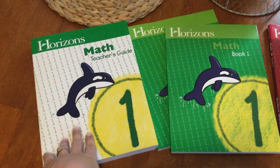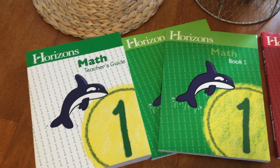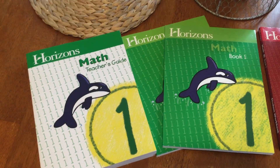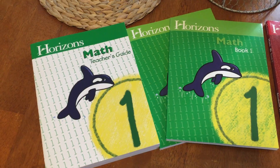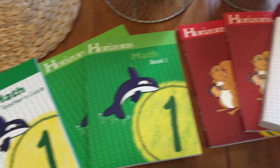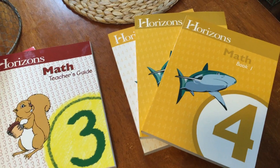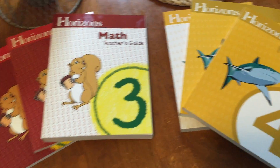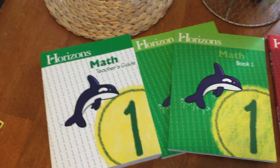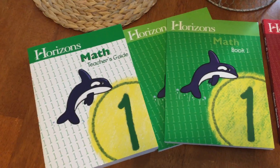Each set comes with a teacher's guide and then two workbooks: book one and book two. In total there are 160 math lessons in a Horizons book, so if you do school five days a week without any days off you would complete the whole year's math in 32 weeks. Most people do a 36-week school year, so there is enough time for days off without getting behind.